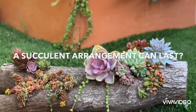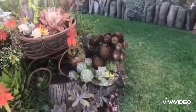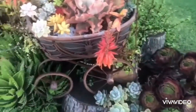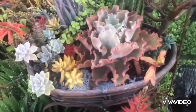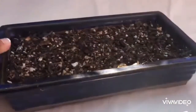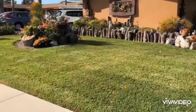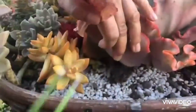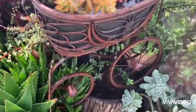Do you know how long a succulent arrangement can last? My name is Teresa Ebro of Chapsic and Succulents, and in this video I'm going to show you our two-year-old arrangement. Yes, succulent arrangements can last for years depending on the kind of soil you use, where you plant them, what plants you combine, the perfect location they love, and of course how you take care of them — especially how you water.